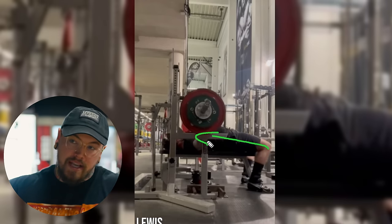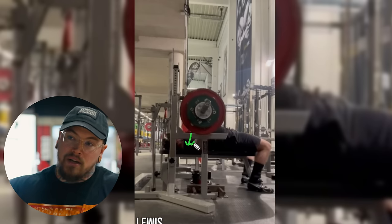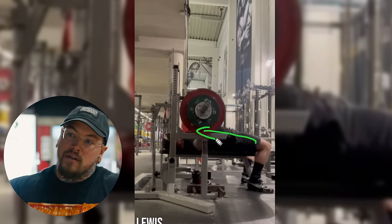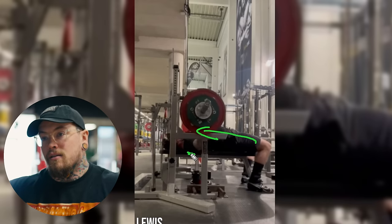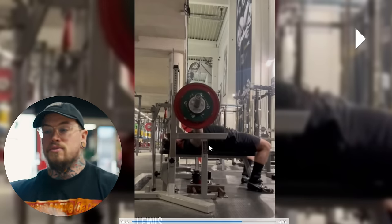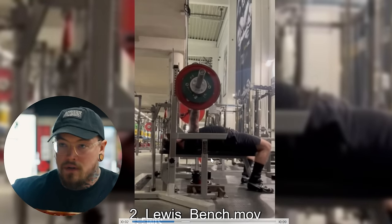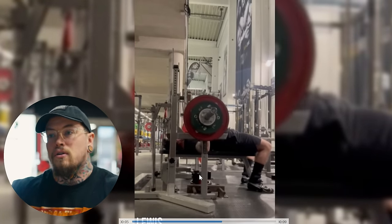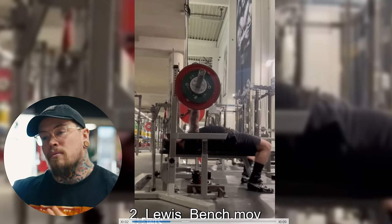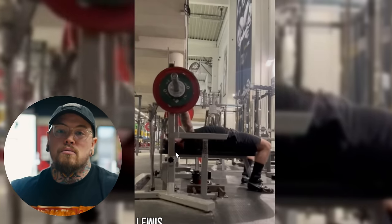Leg drive is also going to help — if the legs are pushing back, the friction of your shirt and back against the bench bearing the weight will help keep those shoulder blades down. So: cue chest up, a little patience off the chest, make sure position is the first thing you're thinking about as you initiate the press. Also leg drive, also programming — and tackle the upper back with assistance exercises specific to what we're trying to get out of it.